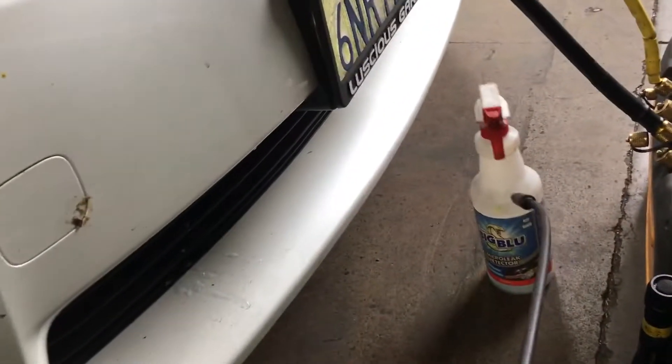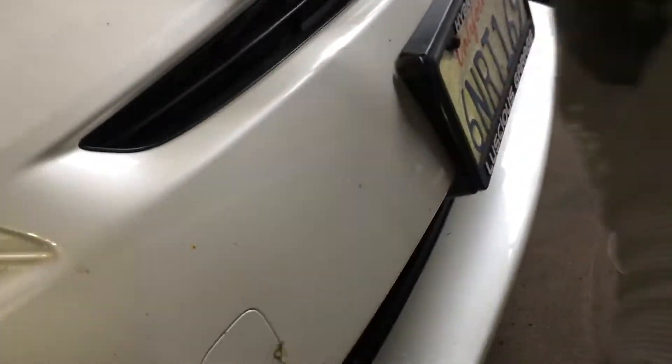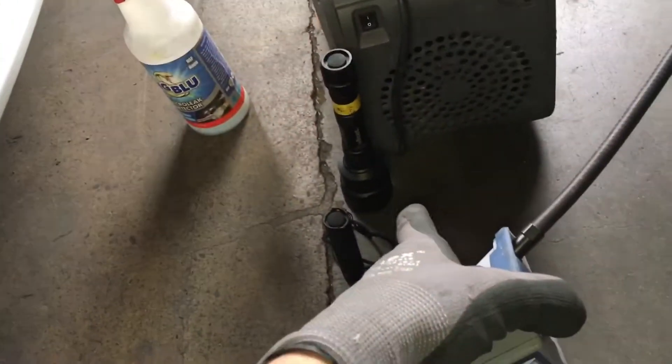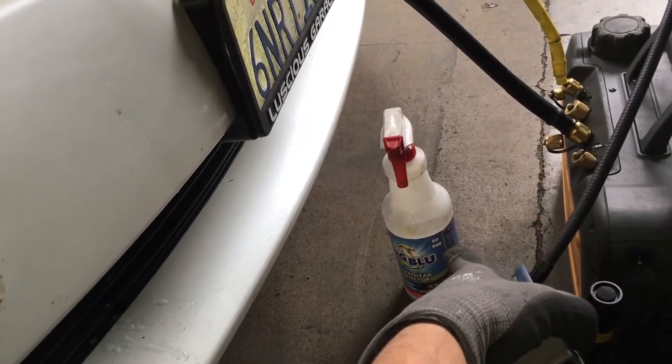So that's a fail — both methods fail this time. The leak detector, when I get it in the right position, finds the leak. In this situation, the leak detector finds the leak, but it's not a big enough leak for the UV dye to show yet, and it's not big enough for the bubbles to see it visually.